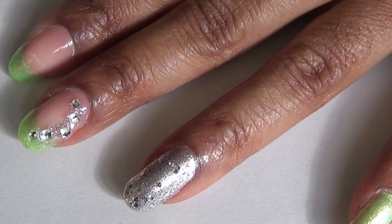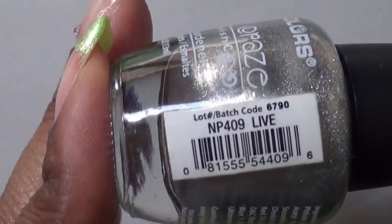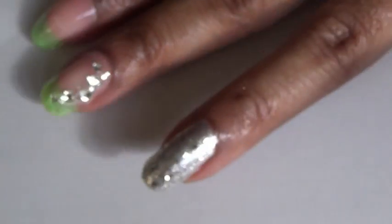For my ring finger, I applied a silver nail polish — the one I use is by LA Colors and it's called Live. I applied one coat of this over my entire finger.